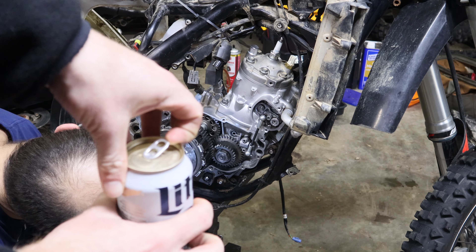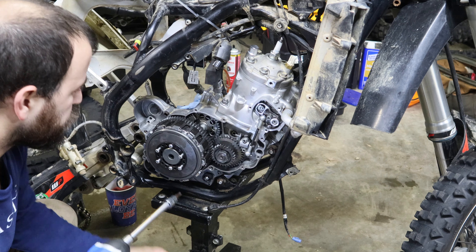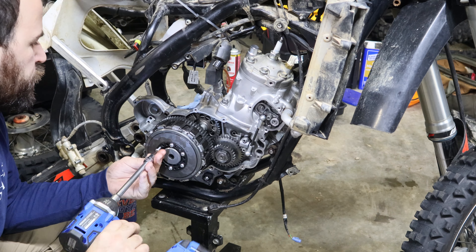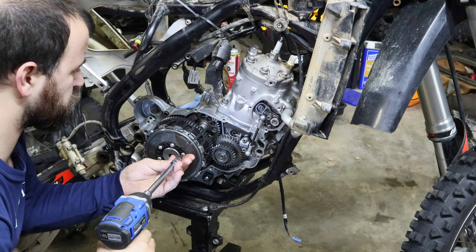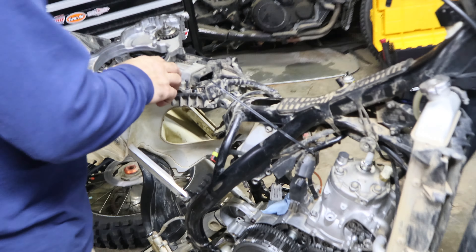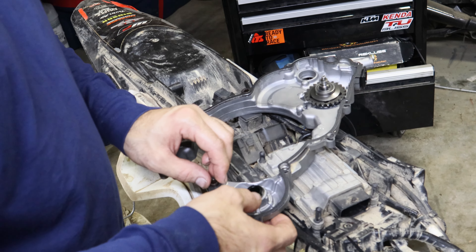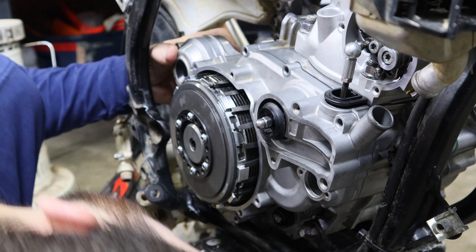That's the fun thing about this clutch — you've got to get this squash plate centered. Getting ready to throw the gasket on there. Just make sure you got all of your dowel pins — this one is in the case so we're good. You got to have the dowels. You didn't need to put Yamabon on your middle case gasket to be honest. I know, but it said to. Oh, okay — maybe you did need to.